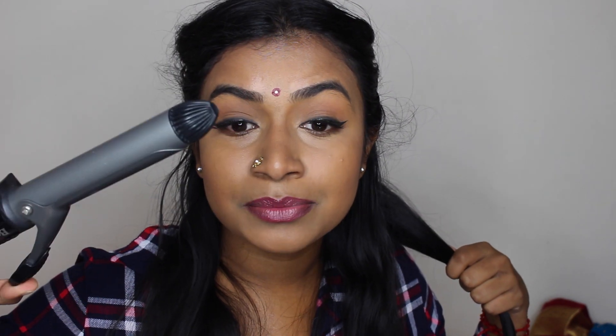I'll put all the links to the products and everything I used in this video down below. Now for the hair — you want to curl away from your face, so you wrap it around like this.